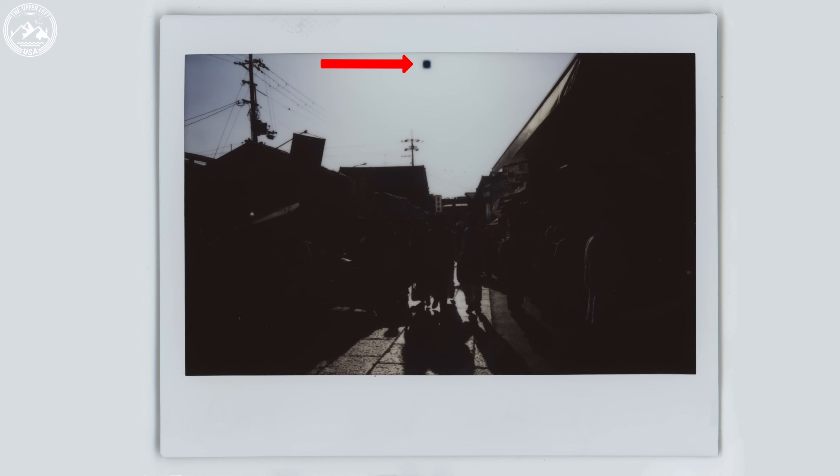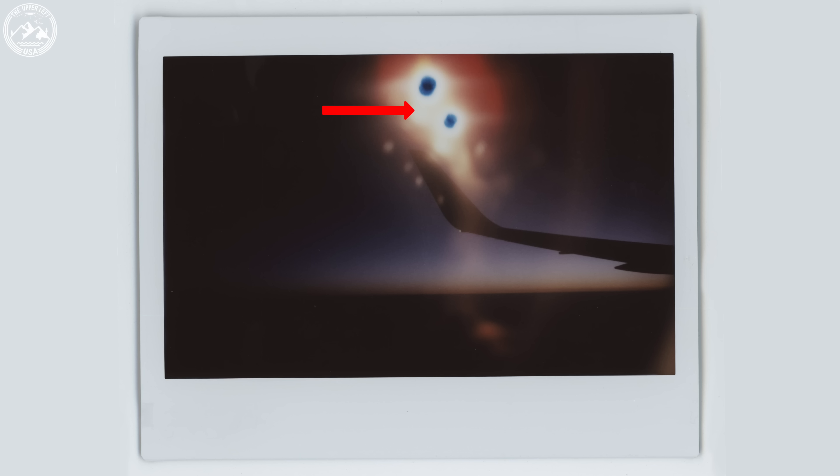One thing to be mindful of when taking pictures with this camera is very bright objects. Things like the sun or even the flash reflecting off a reflective surface will turn into a black spot in your final film. If you look at the images shown on screen, you can see black spots in various places — whether it's the sun, a flash reflection, or a bright headlight, they will all turn black if they are too bright.